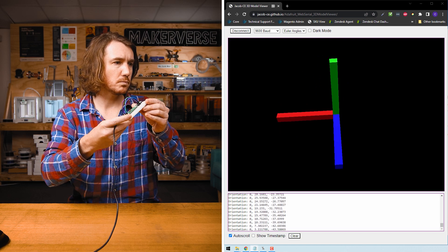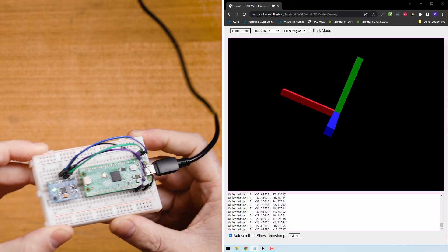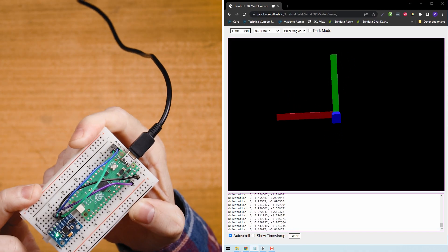With the pitch, roll, and heading of an object, we can understand its current orientation in 3D space. With sensor fusion on a 6-DOF sensor, we can only get two directions — pitch and roll — because since we are only fusing two sensors, the sensor fusion cannot calculate heading.